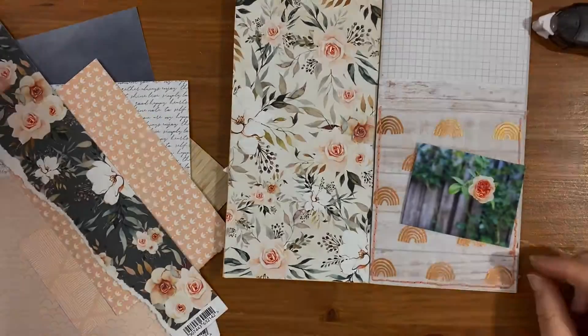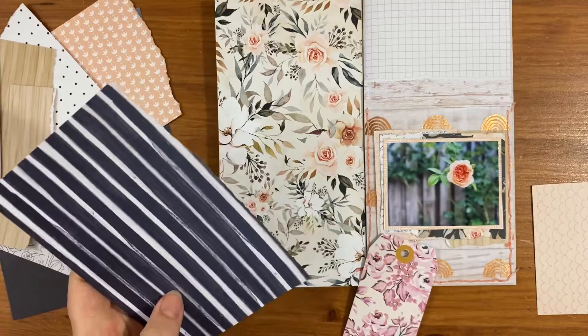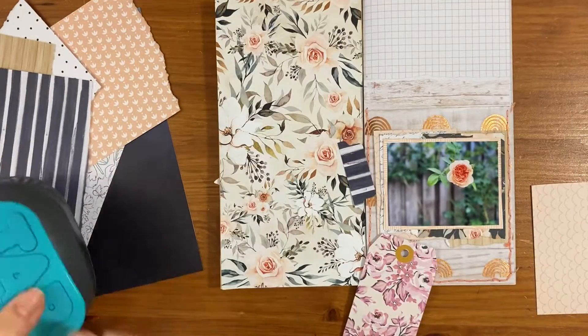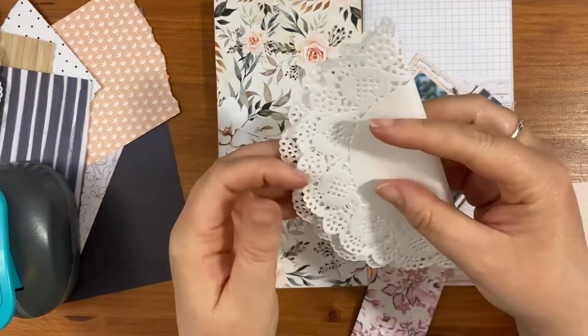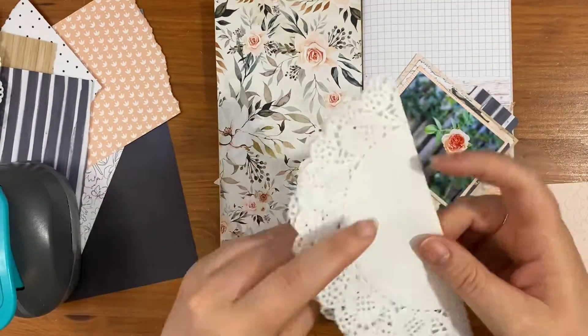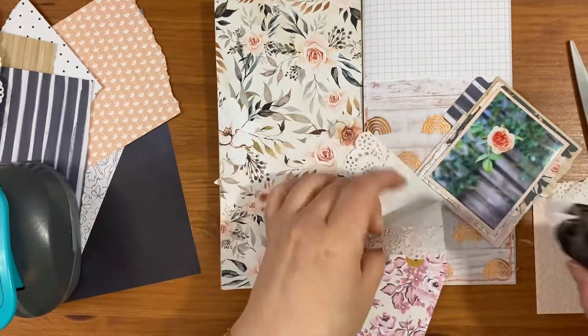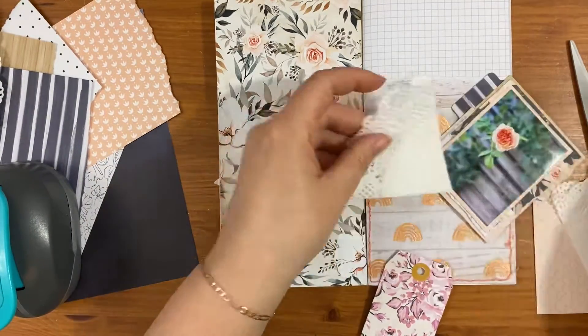Then I got my photo and I've skipped through where I was adding some of the layers on. There was another paper from this collection that had the florals on, and then just some peachy coloured papers. I've used a dark blue paper for a tab and I'm just adding on a doily.